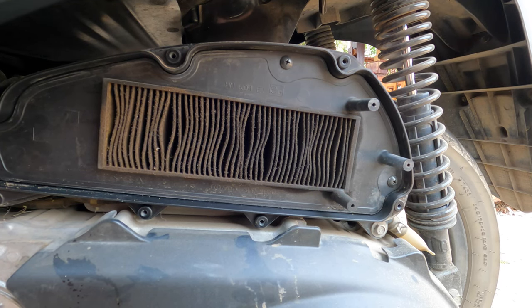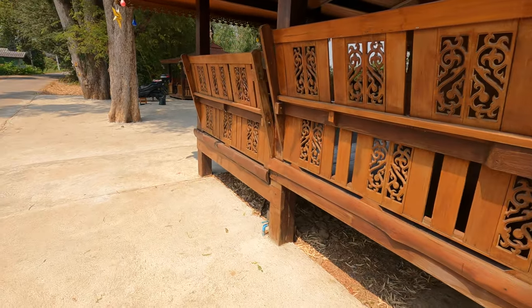I wanted to focus today on making a video on how to change the air filter on the 2014 Honda Forza. I think this also applies to 2015 as well. Let's head back to the Forza so you can have a look.